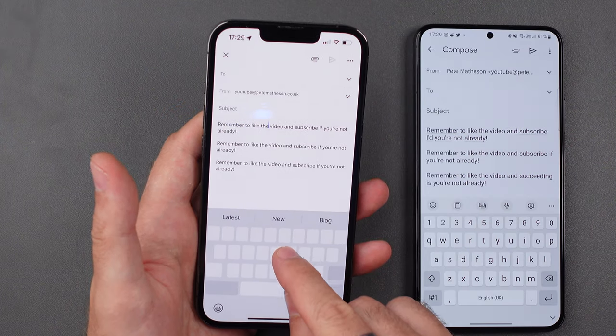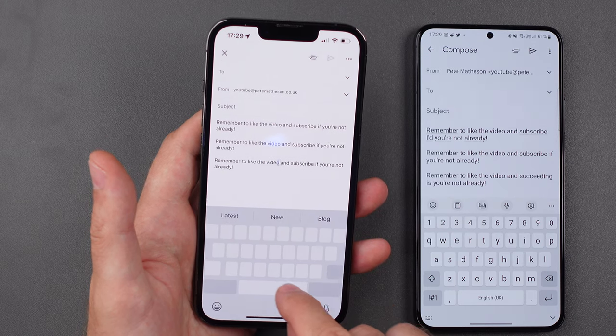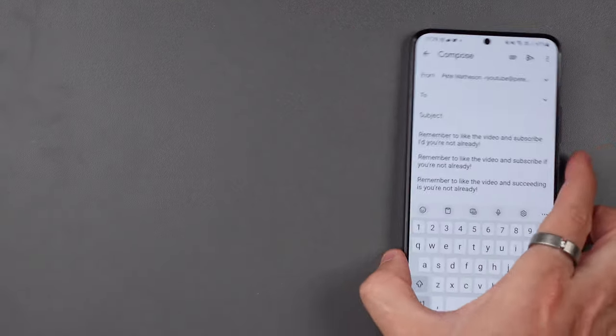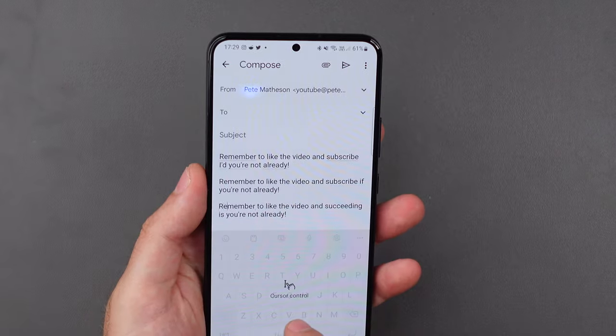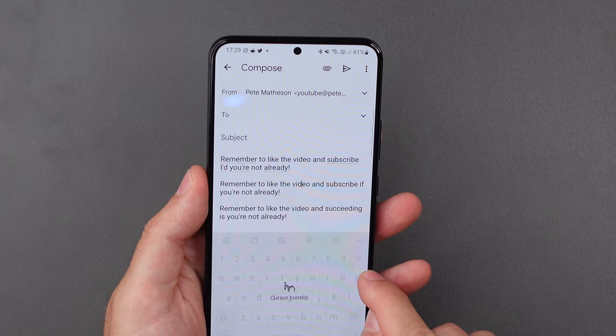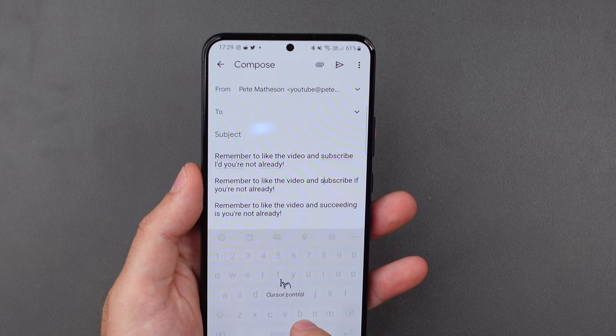I also really miss the cursor you can get on the iPhone, where you just hold down your finger on the spacebar and it literally turns your finger into a mouse that you can point anywhere on the text to make edits. On the S22 and Android in general, it just lets you scroll letters back and forth, but doesn't let you use it like a proper mouse like on the iPhone.